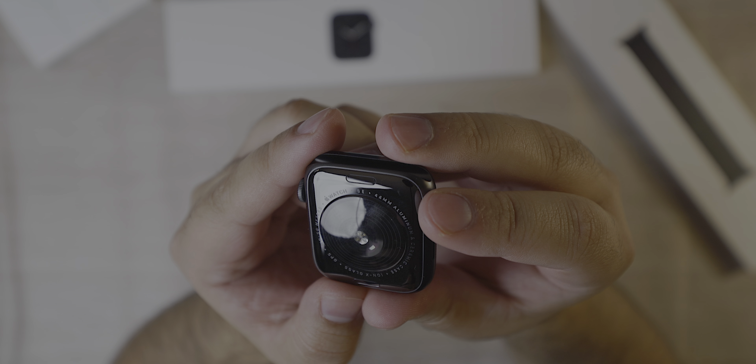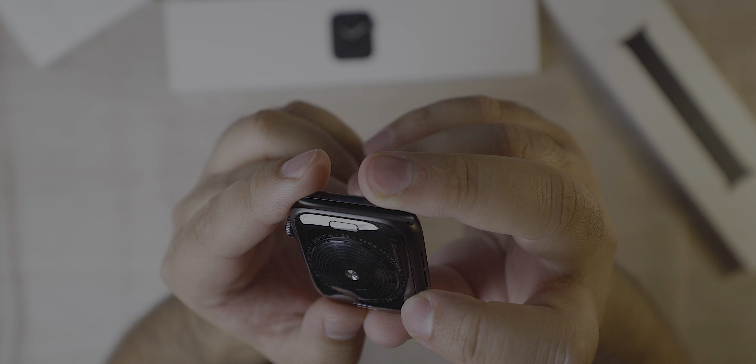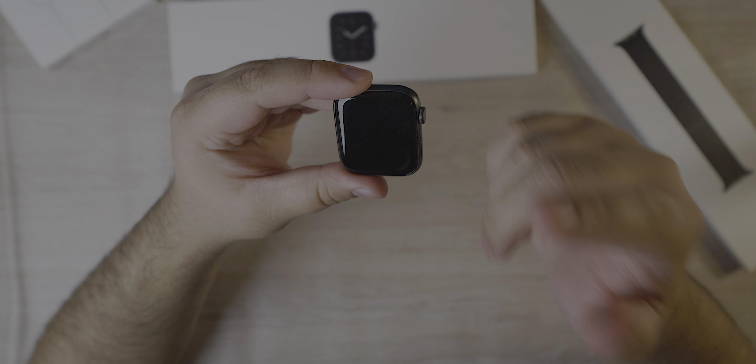As you can see on the box, it says Apple Watch SE 44 millimeters, aluminum and ceramic case, Ion glass. The glass at the front is not actually ceramic glass, similar to what's found on the iPhone.